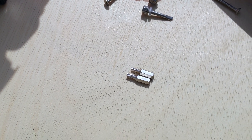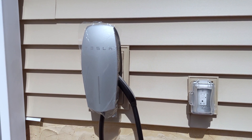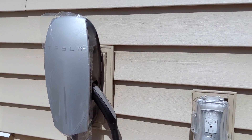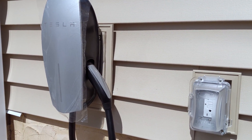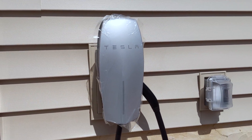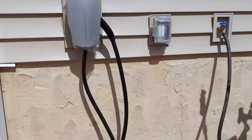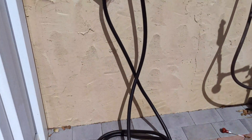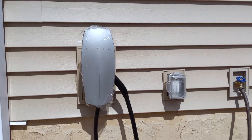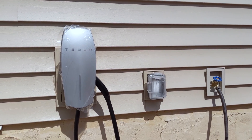Alright guys, I've got it all mounted! Here's a closer look — you can see the mounting block is installed. I ended up getting a 25-foot length cord for mine, so I have to wrap that around the box. This pretty much completes my little project — I've got three stations all set up on the side of the house: water, electric, and the charger.